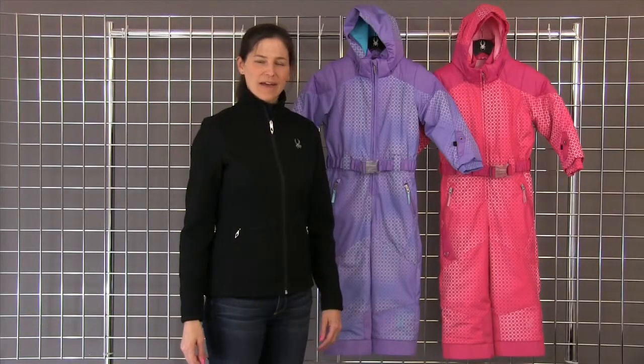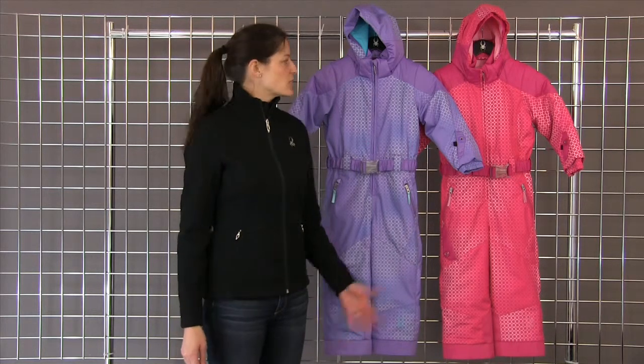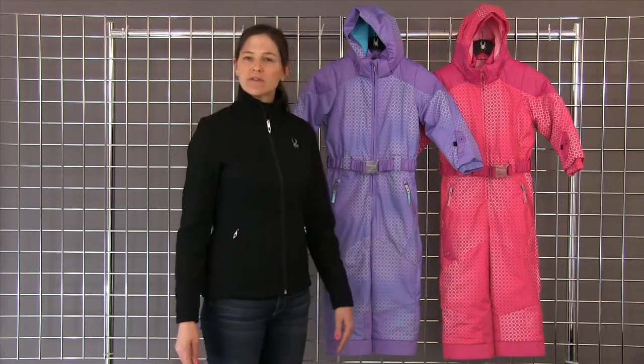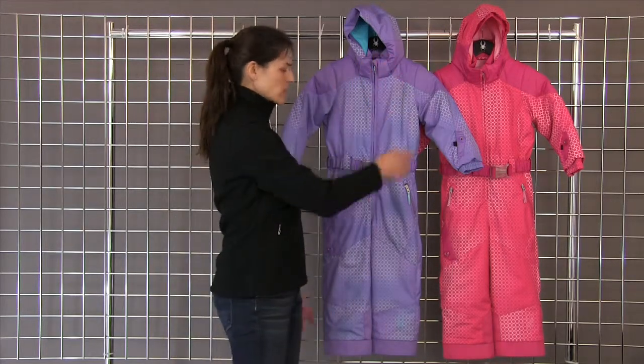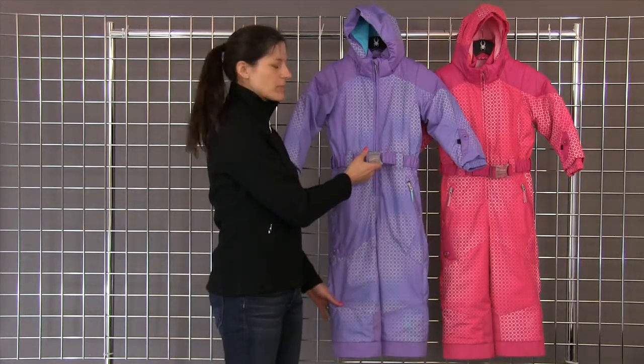Welcome to WinterKids.com. I'm Heidi with Spider Active Sports, and this is the Bitsy Sassy Suit — a fully waterproof, breathable suit. Some of the other features: you do get a removable hood and also a removable elastic belt.